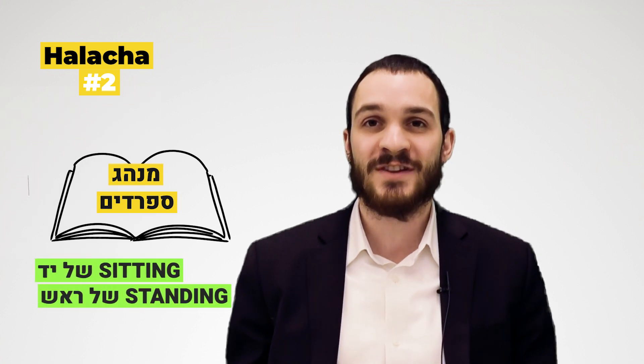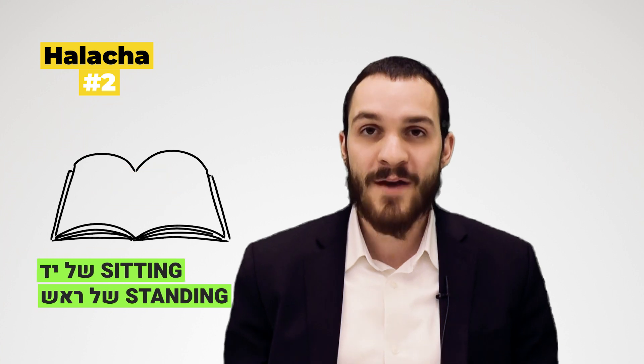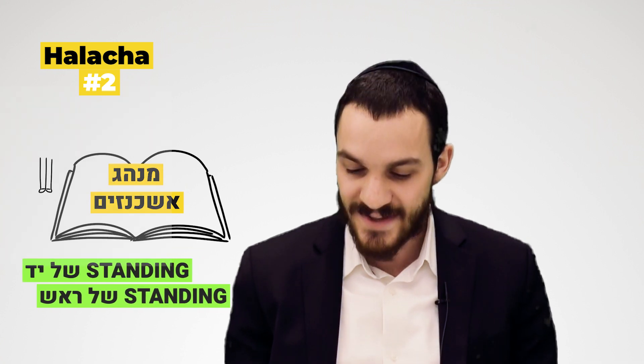Halacha number two: it is our minhag to put on both the tefillin shel yad and the tefillin shel rosh standing. It's quoted in the Shulchan Aruch that the minhag of Sefardim is that they put on their tefillin shel yad sitting and their tefillin shel rosh standing. However, for Ashkenazim, it is our minhag that both the tefillin shel yad and the tefillin shel rosh are put on standing.